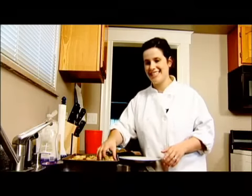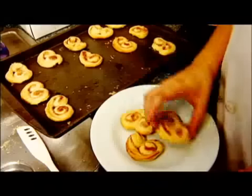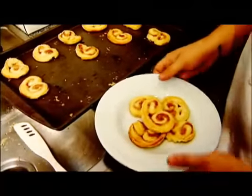Thank you for tuning in to this episode of Cooking with Caitlin. For more sinfully simple cookie recipes please check out our website at cookingwithcaitlin.com.